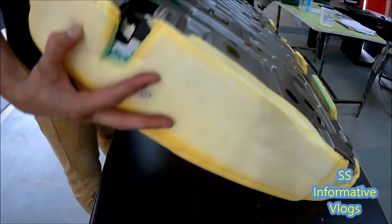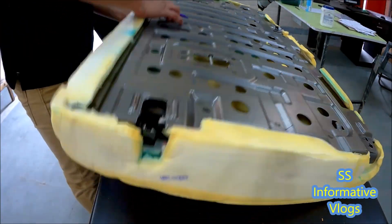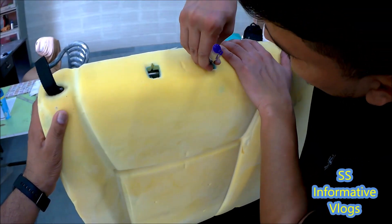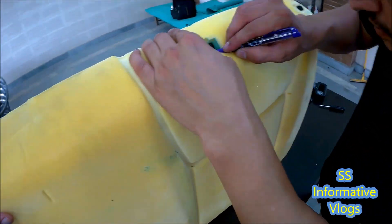This will be removed from the frame. Before we remove the frame, we need to mark the cutting on the frame. A permanent marker will be used for this.